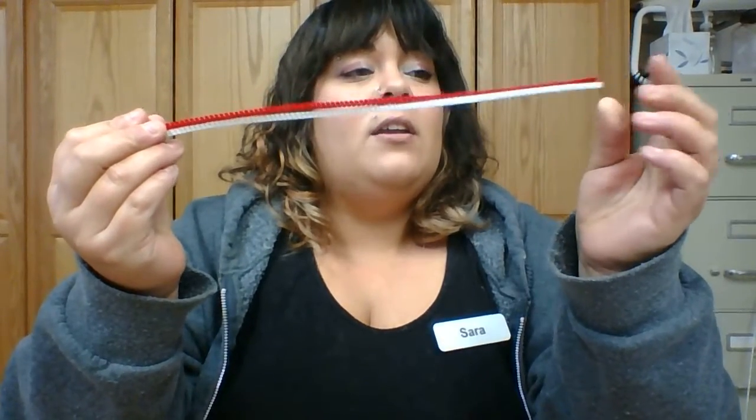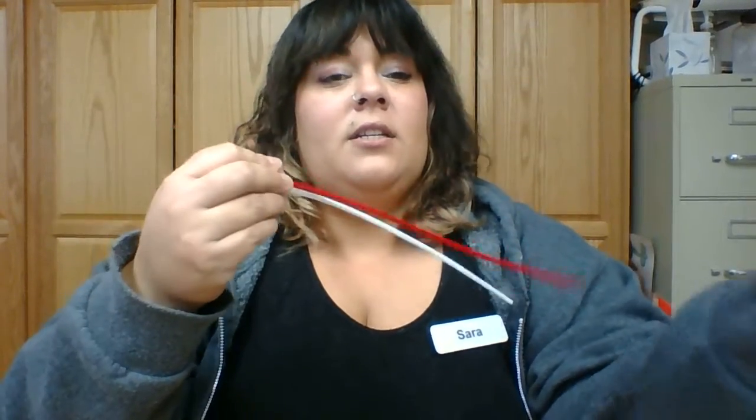So the first thing we're going to do is grab our pipe cleaners. We will have two - one red and one white. Next thing you will need is a ruler. You will also need a piece of string or yarn. Then you are going to need a cup.